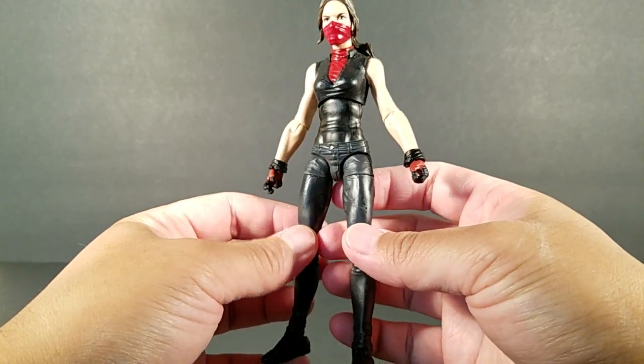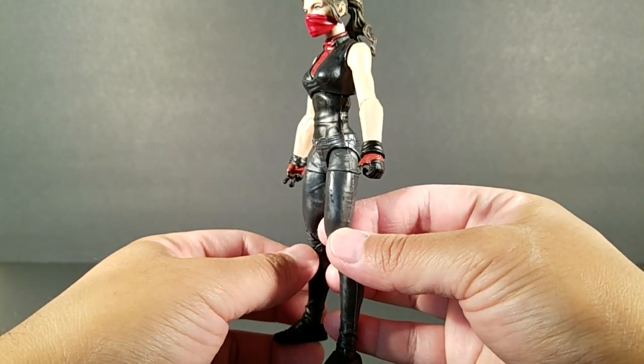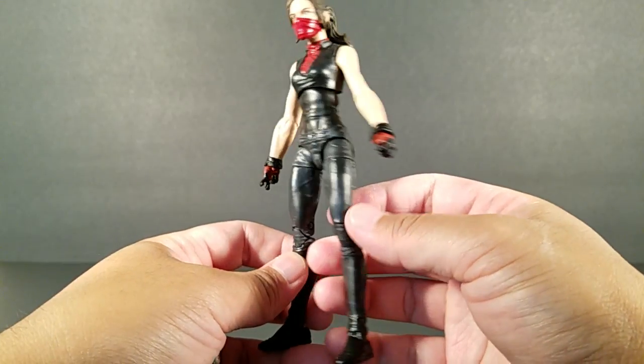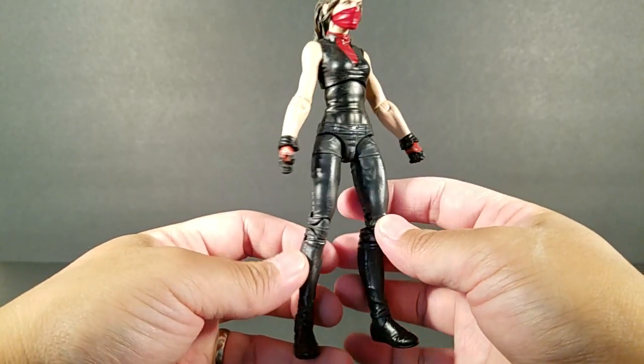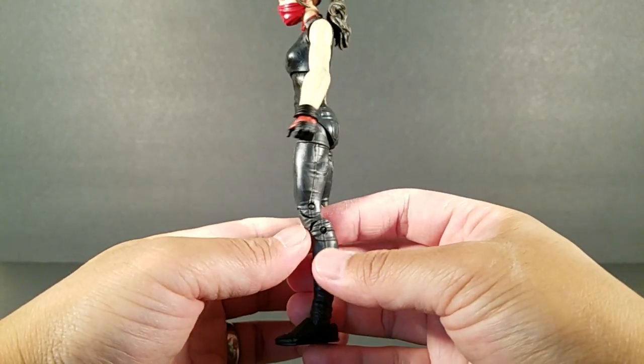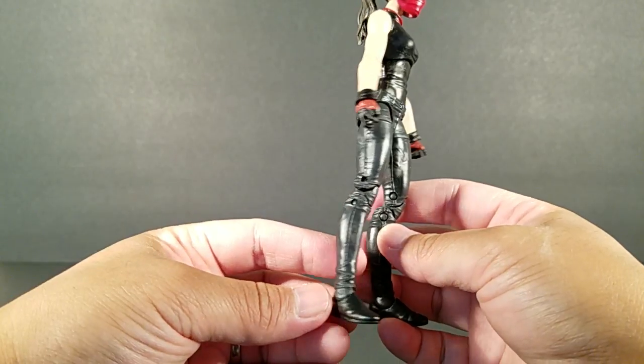You might be able to notice here there's a subtle difference between the black of her top and the slightly dark gray, which I think is supposed to look like black denim, so it wouldn't be pure black.